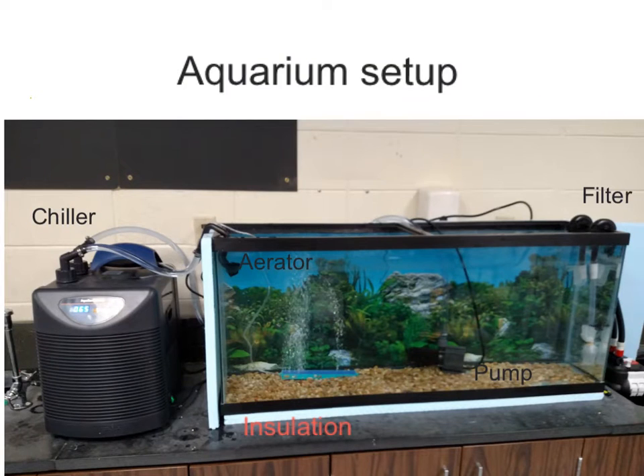So this is the aquarium setup. Starting right here is the chiller — it keeps the fish tank cold and we want it anywhere from about 48 to 53 degrees. Right here the thing that's blowing up the bubbles is the aerator. The bubbles have oxygen in them and the fish need that to live. All the blue stuff around the outside is insulation and it keeps all the cool in.